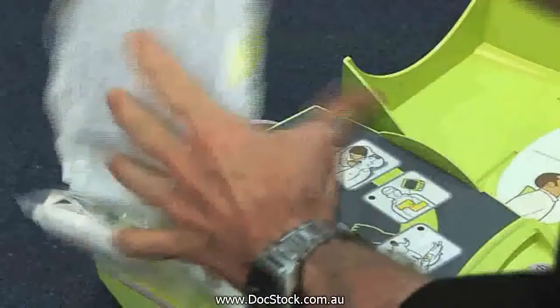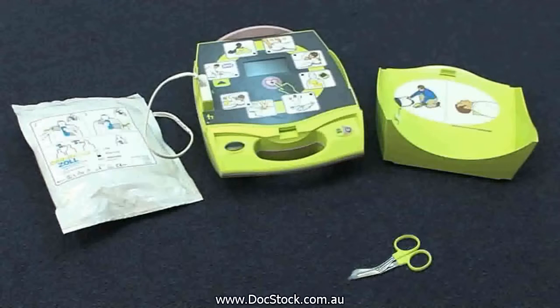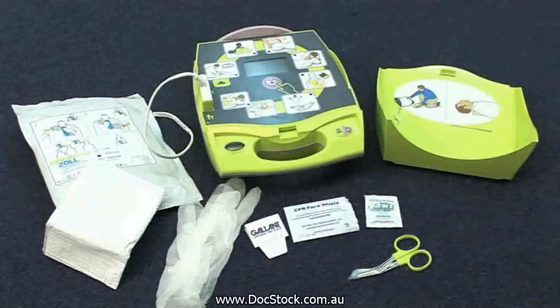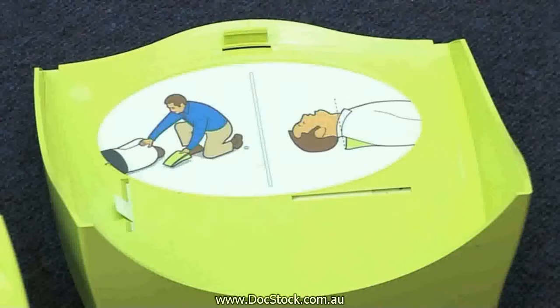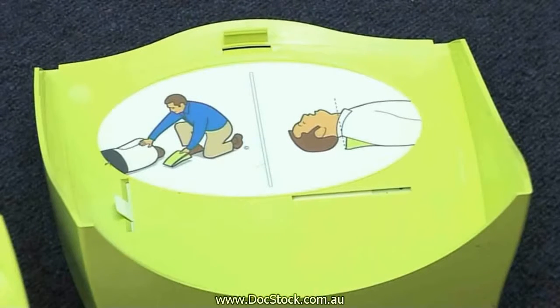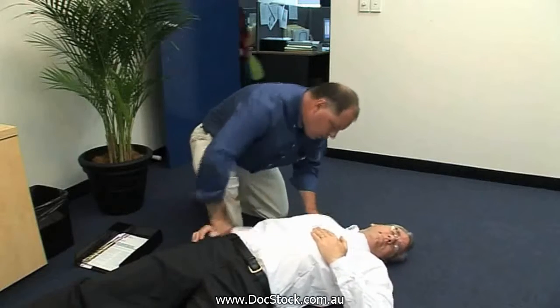Remove the lid of the unit by pressing up at the front. Inside the case you will find scissors, an antiseptic wipe, gloves, a razor, a towel, a face shield, and the electrode pads. The lid can be used under the patient's shoulders to tilt the head back. Do not use the lid if there is a suspected head or neck injury.